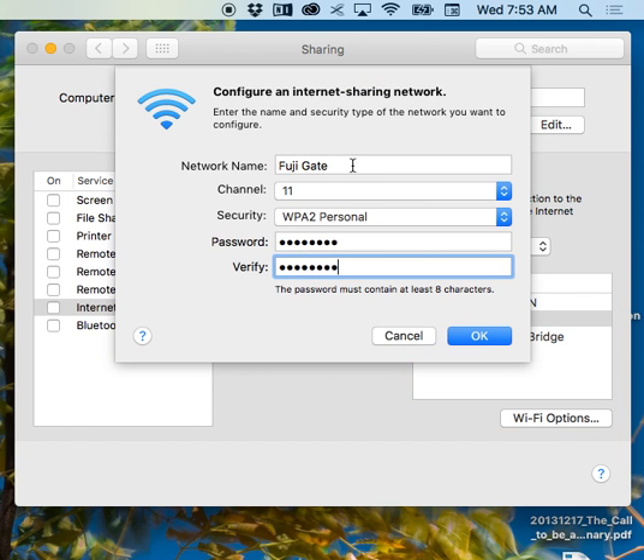Under Wi-Fi options I've called it Fuji gate. I've given it a security level and I'm just making the password eight ones — 1 1 1 1 1 1 1 1.